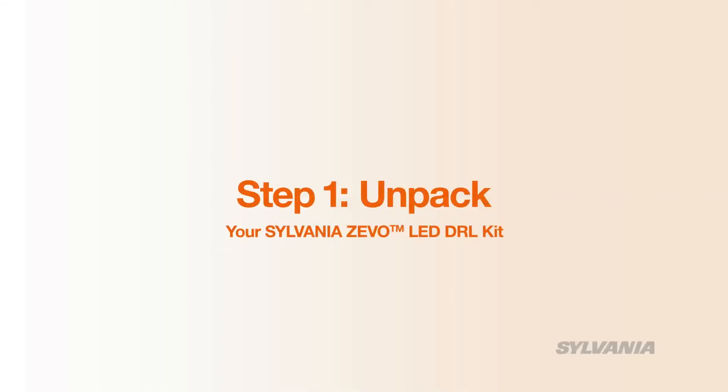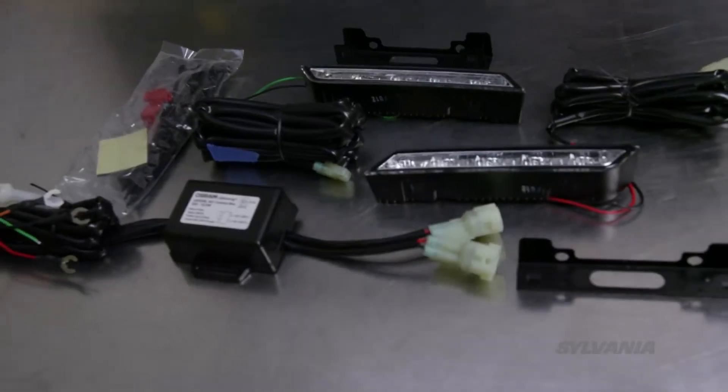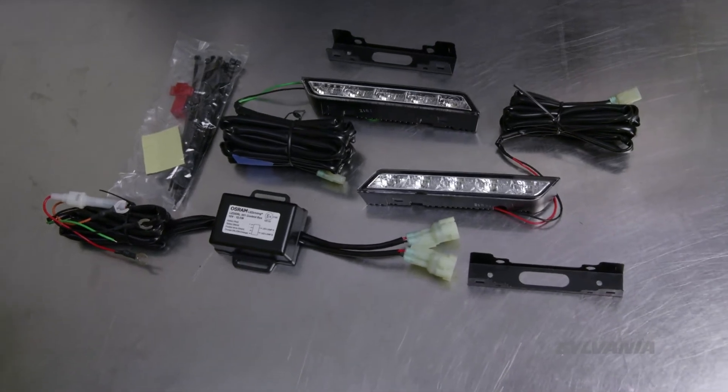Let's start by unpacking the contents of your Sylvania Zevo LED DRL kit. Be sure to read all the instructions before you begin.